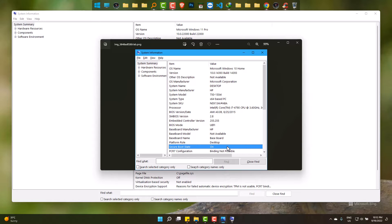So this is how you can check if your PC supports secure boot or not easily. Hope you subscribe to Joseph IT. Goodbye.